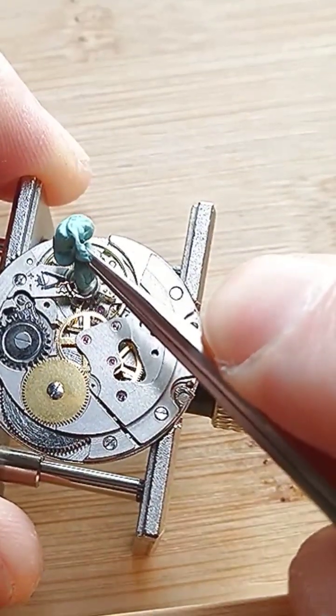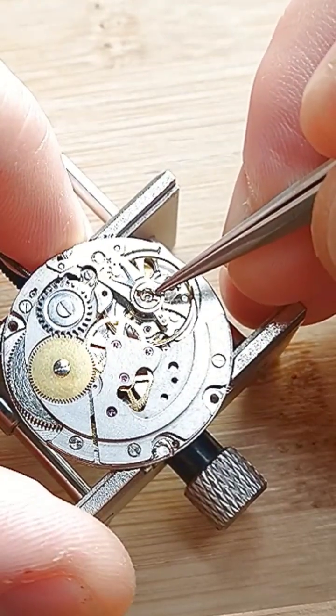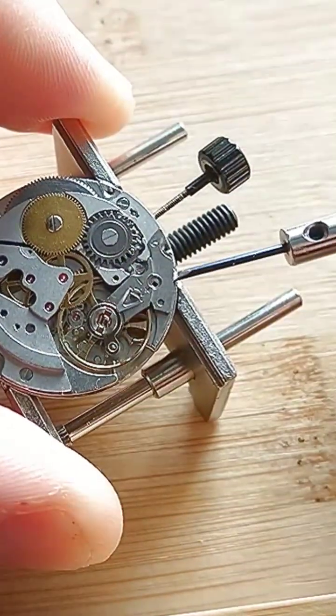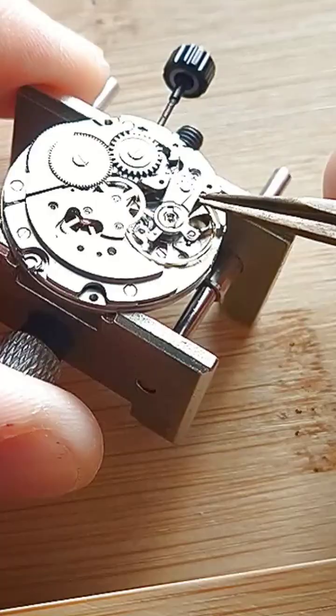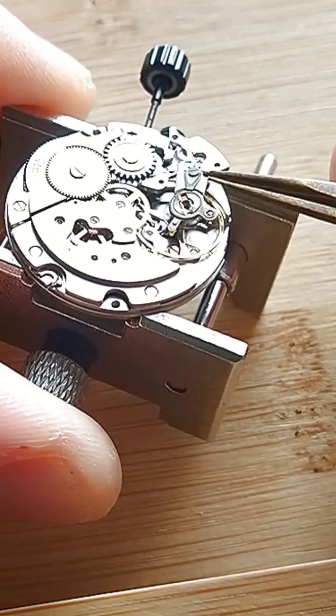With the rodico I am removing the jewel. Now I'm securing the spring and the screw from the balance cock. I'm lifting the balance cock a little bit, and now I'm removing the balance wheel together with the balance cock.